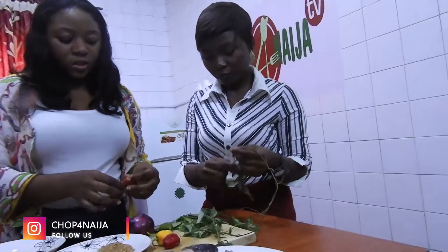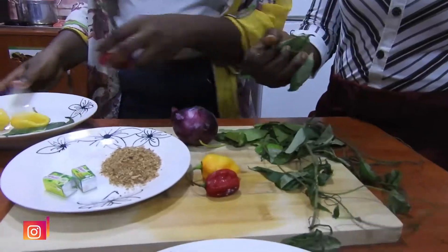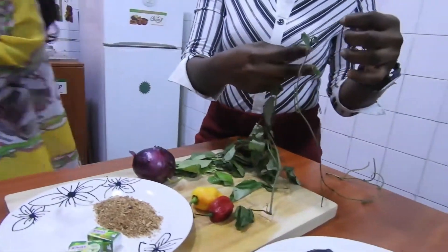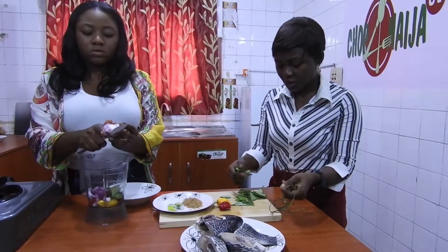I got the fish at Ojomu market for about 1,000. Which market is that? Where is that? It's close to Lengushi. I just got this one at Choms.